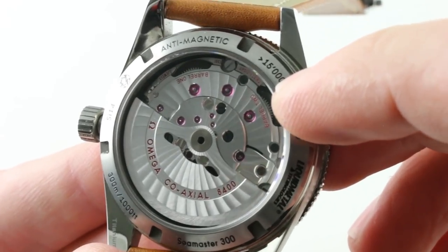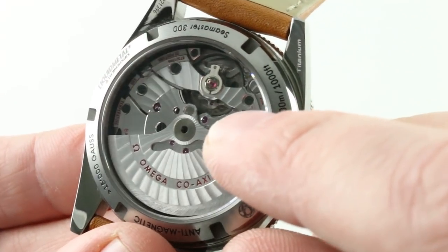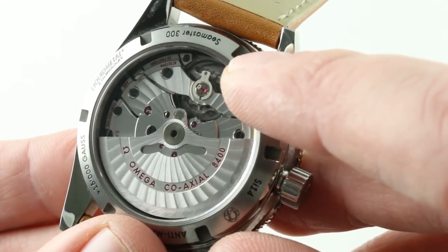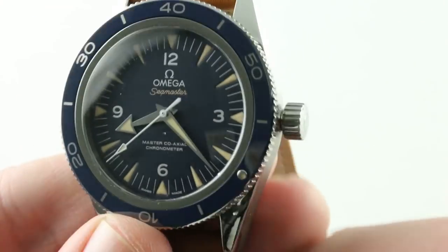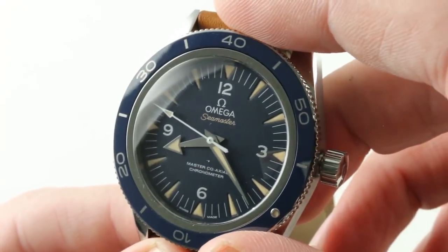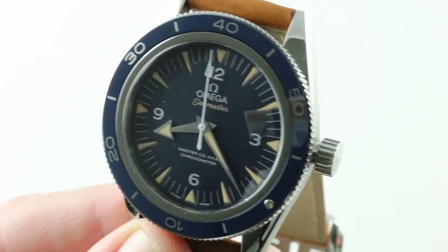Twin mainspring barrels, 60-hour power reserve, 25,200 vibrations per hour beat rate, using the latest tri-level coaxial system. Looking between the winding bridge at center and the balance bridge, you can actually see the elements of the tangential contact escape wheels of the tri-level coaxial. Automatic winding, full balance bridge with a free-sprung index for shock resistance, a silicon Si14 hairspring for anti-magnetism — the watch is effectively amagnetic, rated to 15,000 gauss. 300 meters water resistant, aesthetically charming and versatile: it could be your dress watch, your sports watch, or even your only watch, fitting a broad range of wrists. Rolex doesn't give you this kind of technology in its modern watches, and Breitling is light years behind. Omega is leading the way with new technology in affordable and practical packages. See this one and find out why on TheWatchBox.com — the Omega Seamaster 300 Master Coaxial.